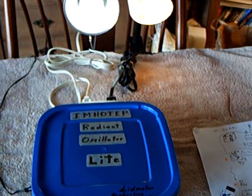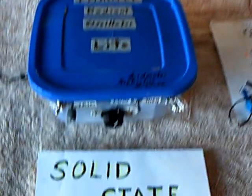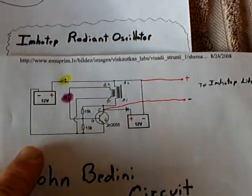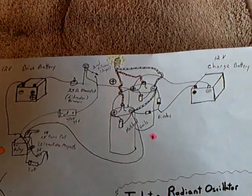This is the Emo Teep Radian Oscillator in a box, and it's the solid state version. What I did was I replaced the relay — that was a noisy thing and it was temperamental — with the John Bedini self-oscillating circuit, with a few minor changes, and it went in where that relay went. The rest of the circuit in the box looks like that.